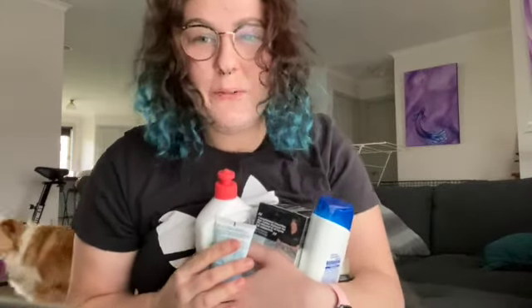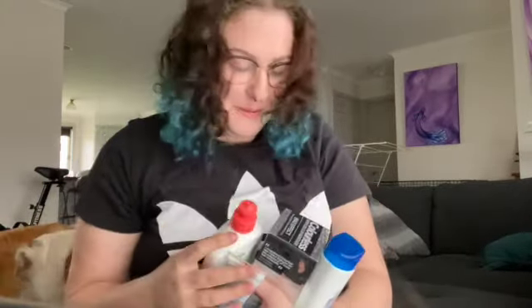Hi. Amy, what are you doing with all those products in your arms? Well, let me tell you, I am at a bit of a loss.